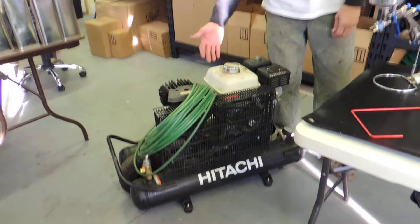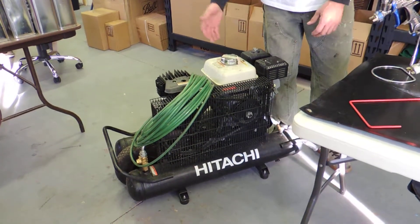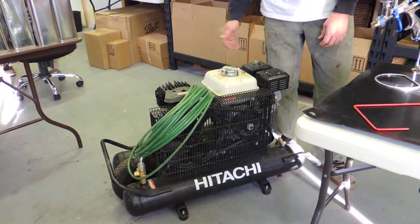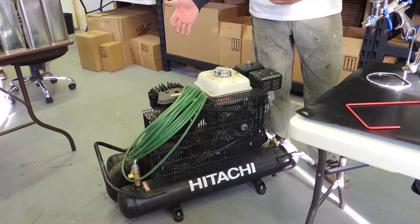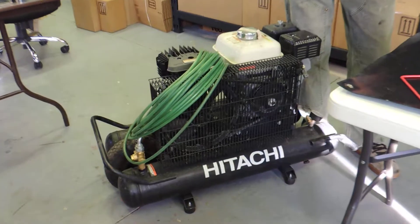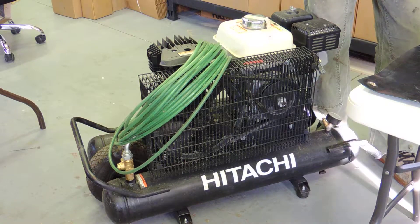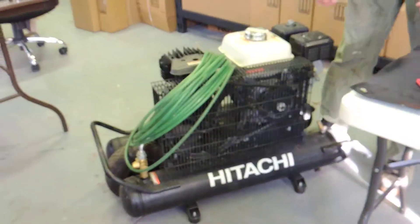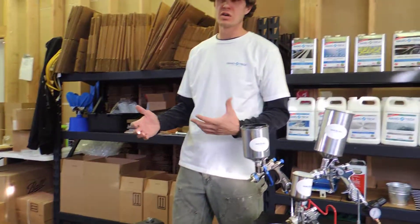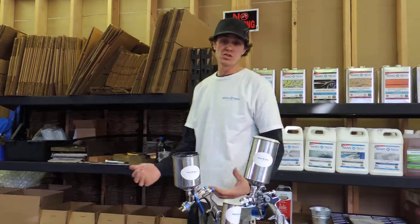This compressor that we use is a gas powered compressor, more of a contractor grade or industrial grade. What's nice about this is it's mobile being gas powered, so we can wheel it around and have the freedom of not having to rely on electricity. It's a pretty substantial compressor and can deliver a high amount of air pressure. But if you're just doing things around the house as a do-it-yourselfer, an electric powered pancake compressor is completely good for smaller jobs as well.